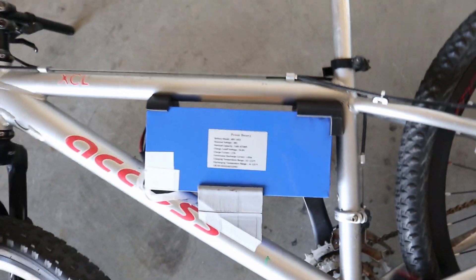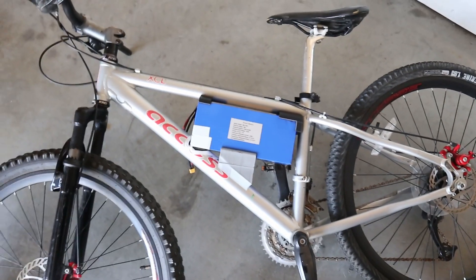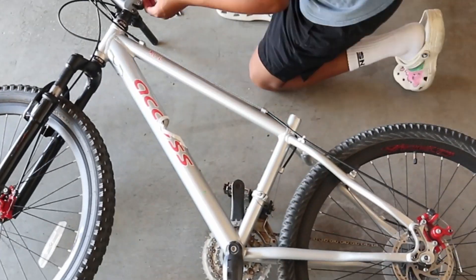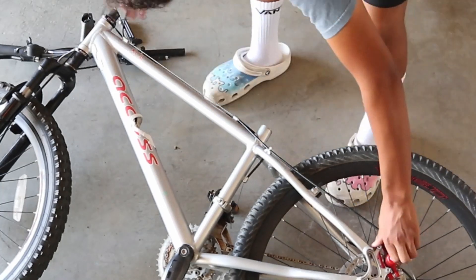After putting the battery in, I didn't like the way it looked at all — it was ugly. I had different pieces of plastic because I ran out of filament, and it was crooked and just didn't look good. So I came up with a new plan: I decided to do what any good engineer would do and cover it up so you can't see it anymore.